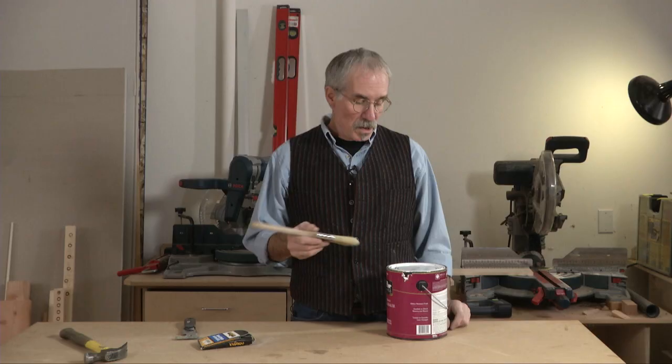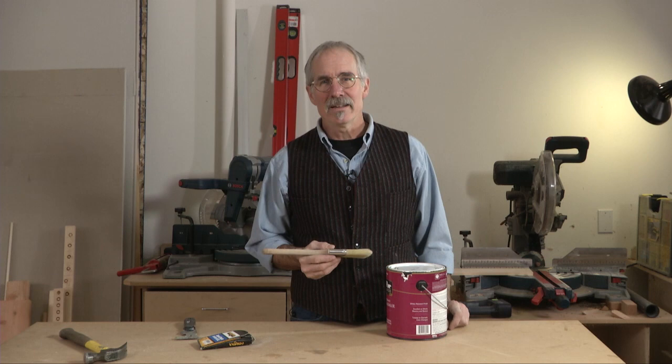If you've got some painting to do, you could pry off the lid and work directly out of the can, giving yourself away as a complete amateur who doesn't know what he's doing. But there's a better way.